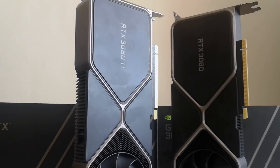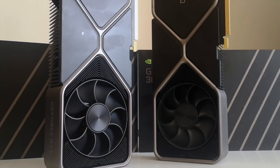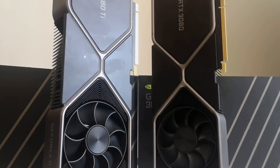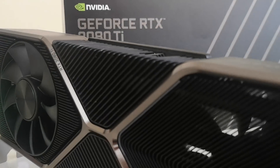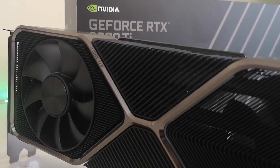Starting with the looks of the card and the layout, not a whole lot has changed really. The Founders Edition cooler has been a great strength of the RTX 30 series, and the dual fan design is still found here. The rear of the card has three DisplayPorts and a single HDMI port, the same as the RTX 3080. Even the included power connector is basically identical to its smaller brother.